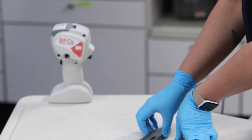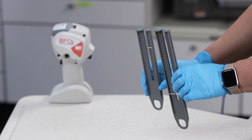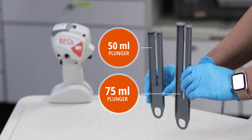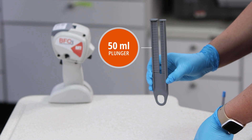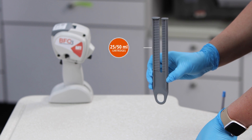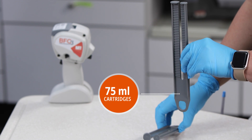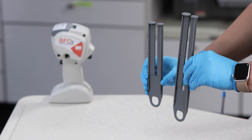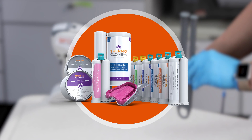To prepare the impression gun for use, select the 50-milliliter plunger or 75-milliliter plunger as appropriate for your material cartridge. Use the shorter plunger for 25-milliliter and 50-milliliter cartridges and the longer plunger for 75-milliliter cartridges. The BFC3 is ideal for Ultradent's family of impression materials as well as other compatible brands in other useful sizes.